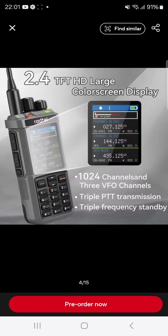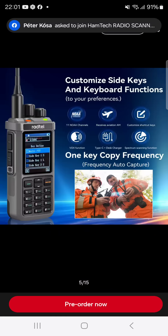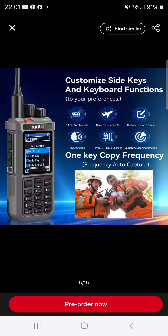You've got HF receive, triple display, triple monitor — although you only hear one at a time — and one key copy frequency.